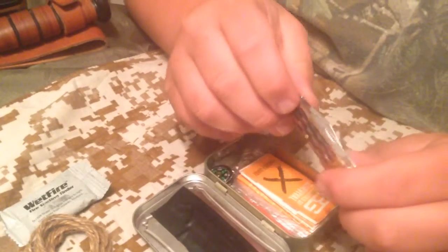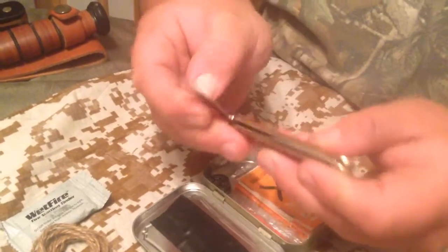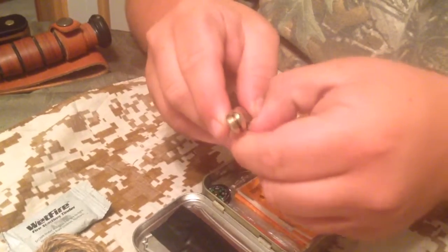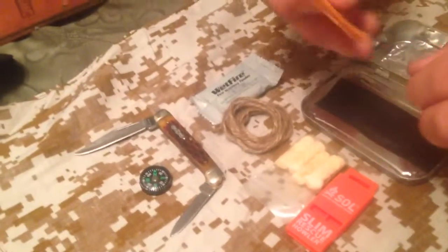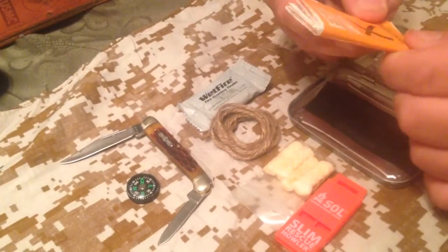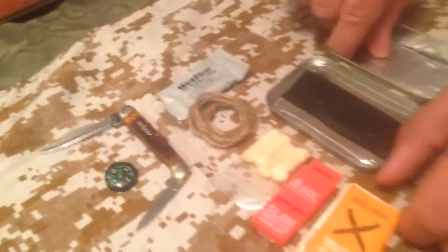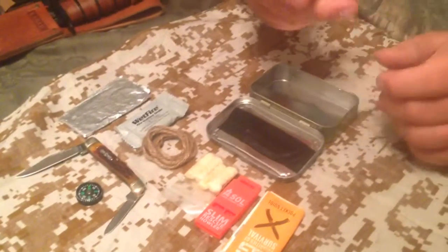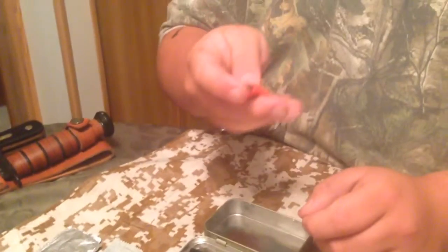A Rough Rider pocket knife that's got two blades on it — it's 440A stainless steel. A mini button compass, the Bear Grylls survival priorities of survival pocket guide, some tin foil, and the Survive Outdoors Longer spark light.